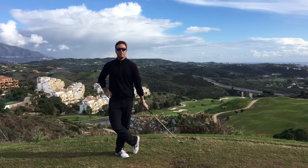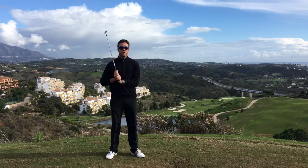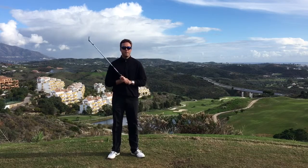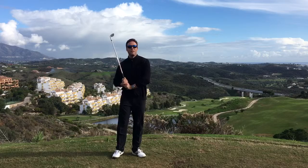Hi guys, this is Stephen Palmer from Michael Campbell Golf Academy. We're at Calanova today, continuing our series of swing myths or golfing myths, busting some of those golfing myths. Today we're talking about spinning the ball, specifically spinning the wedges.